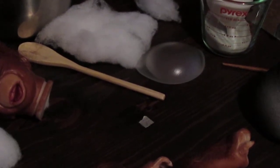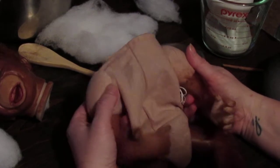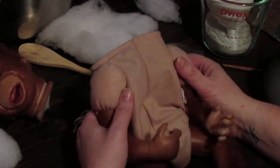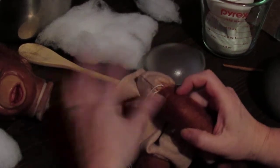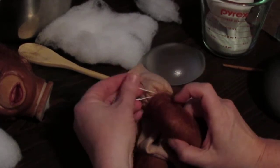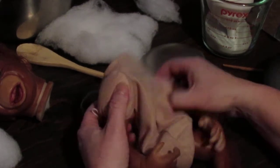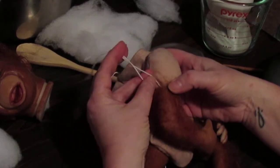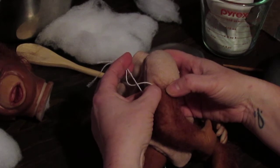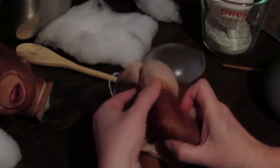We're ready to put our little orangutan together — we've got the limbs on the body. I got one of the cheaper tie bodies instead of the plastic zip ties, and I'm not sure yet, but I think I might like them better. I feel like I can trim these ties way down and won't have that bump you get from zip ties.